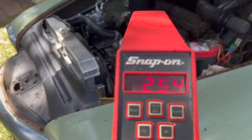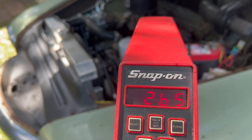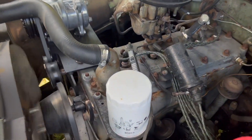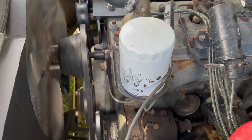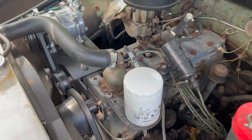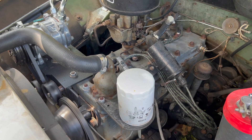So here it is — this is bouncing around because it doesn't know what it's doing, but the lowest numbers it's reading is about 250 RPM. Just listen to this thing. So 255 RPM — you could probably reach in there and stop the engine with your hand like I said.